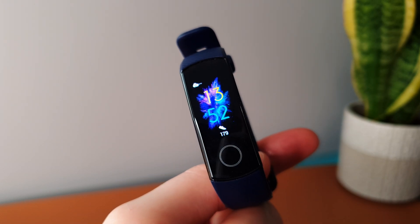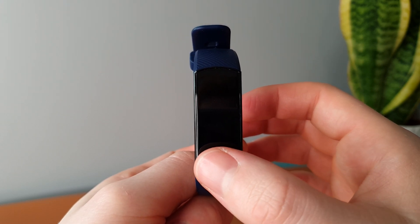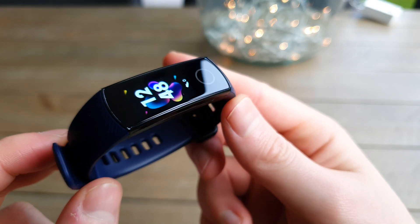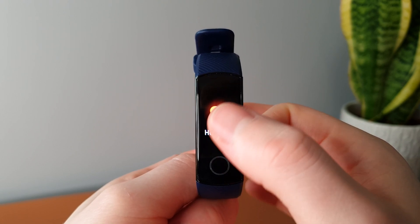Nonetheless, if you were doing all those things, I'd imagine you'd get a solid week out of it at the absolute minimum, which is still plenty for most. Next, I want to quickly flip back to that display. There's a lot to love about the Honor Band 5's display — it's crisp, it's vibrant, and it feels pretty big to be on a fitness band. It is of course a touchscreen, which is where the Honor Band 5 does let itself down a little bit. I found the touch sensitivity to be a little bit inconsistent and you really have to exaggerate your swipes when browsing through the UI.